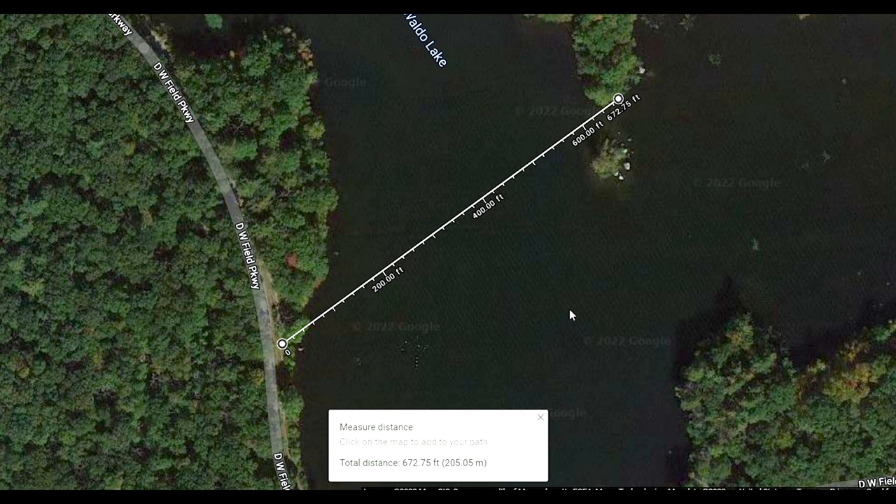Sometimes when people show telephoto lenses, they don't really show you how far away you are from the subject. You can look with the lenses.